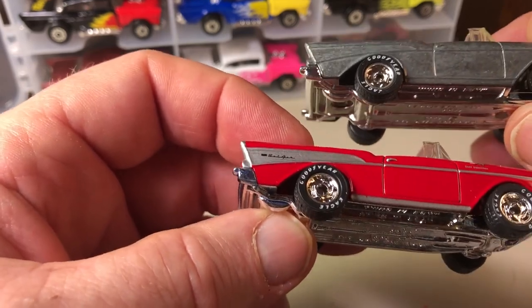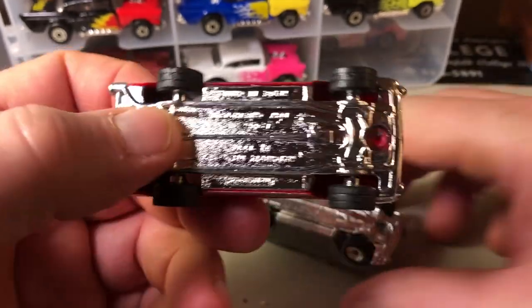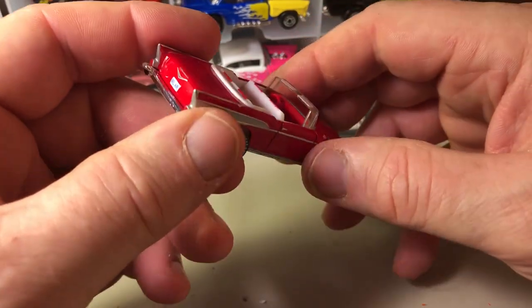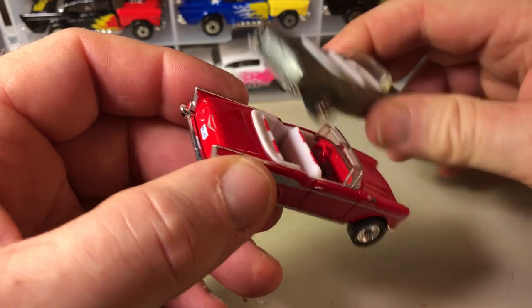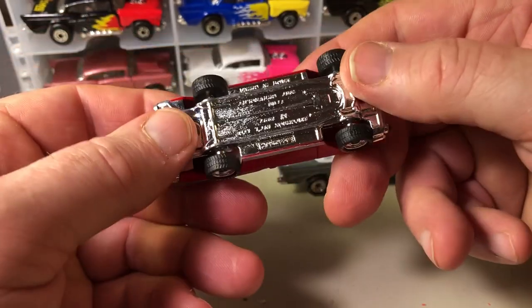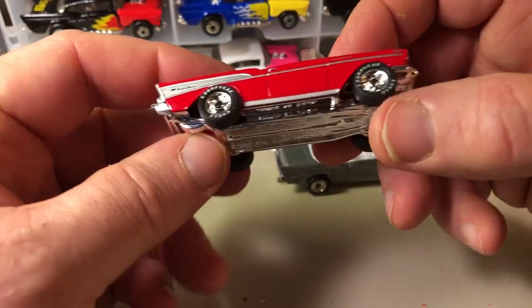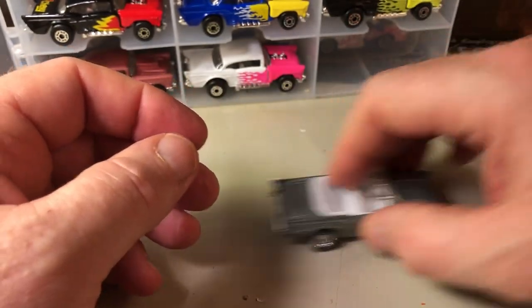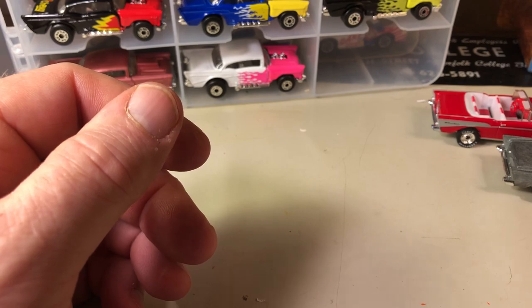My Matchbox collection — I open them up. I don't really care, I just like the casting. I don't care if they're worth anything. I just collect it because I like it, not because of any perceived value that it might be. So there's those two.